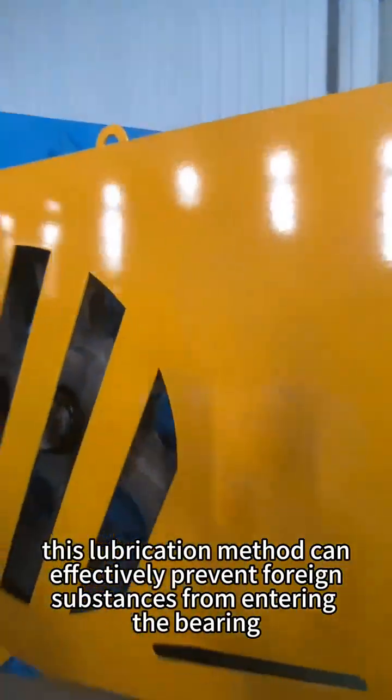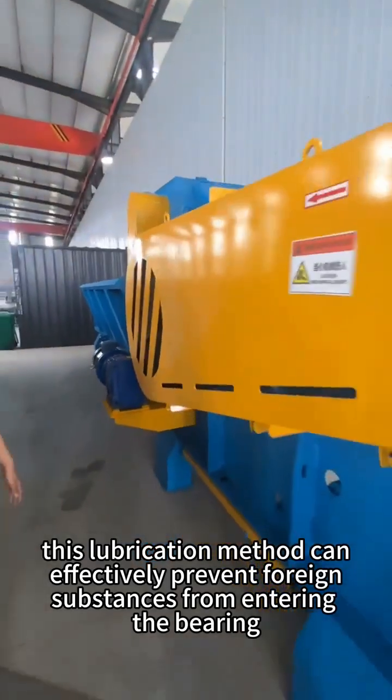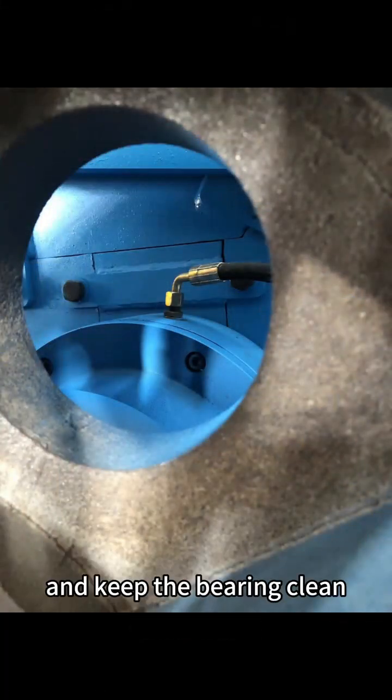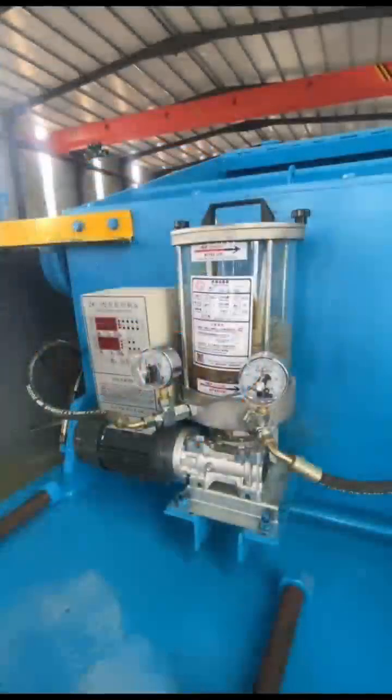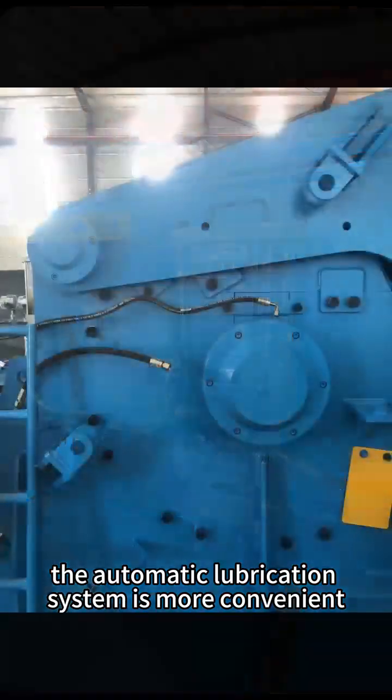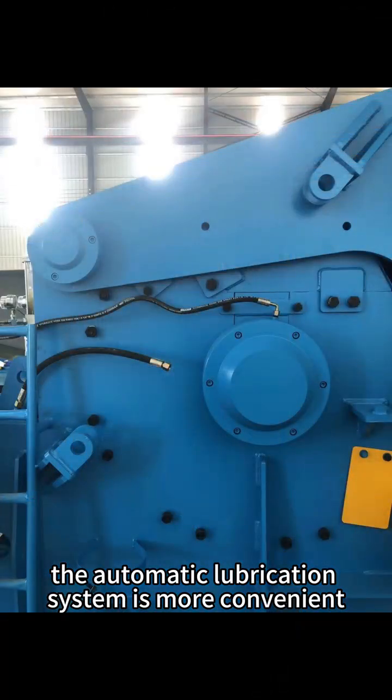At the same time, this lubrication method can effectively prevent foreign substances from entering the bearing, avoid corrosion, and keep the bearing clean. When a wood chipper needs to work continuously, the automatic lubrication system is more convenient.